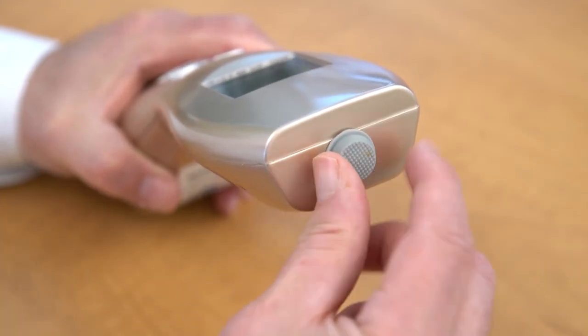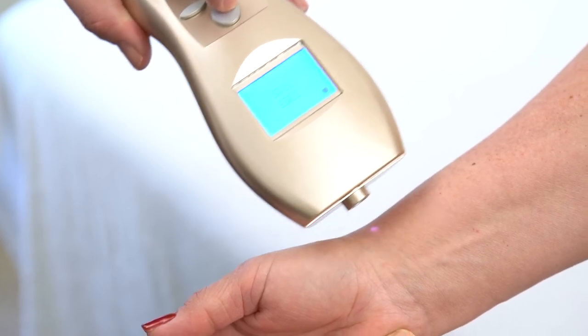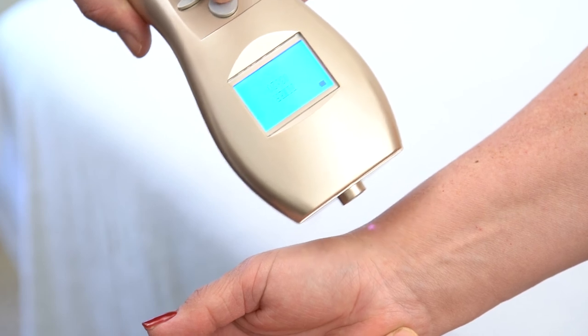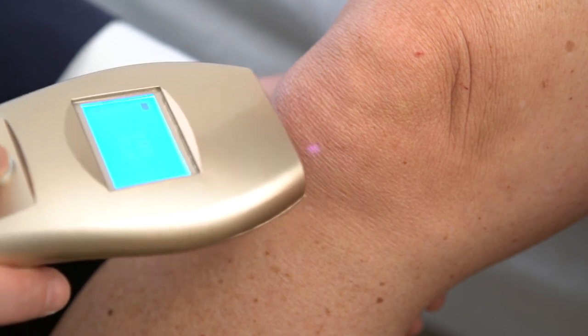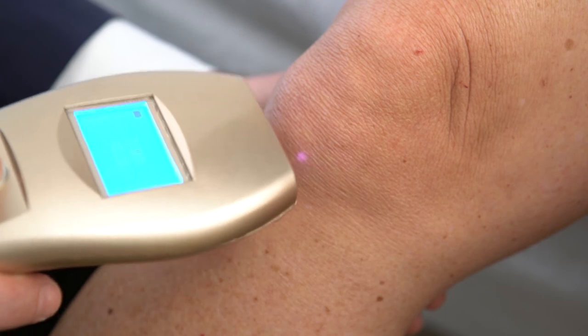Place the laser about one-half inch over the area being treated and rotate the laser in a slow, circular movement. The patient will feel no more than a little warmth. All operators must be fully trained for safety and treatment protocols. The laser will stop when the timer expires.